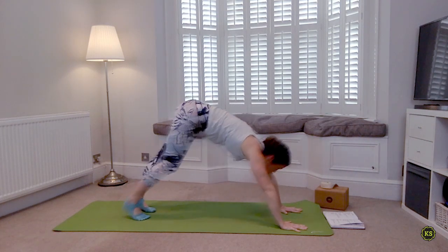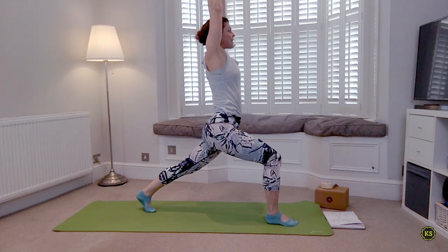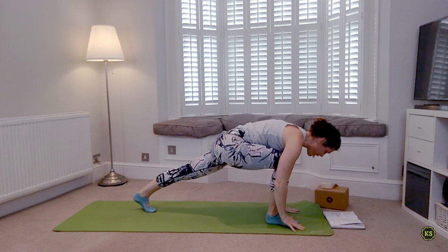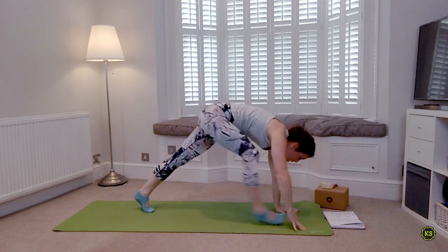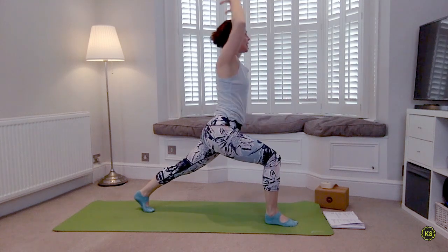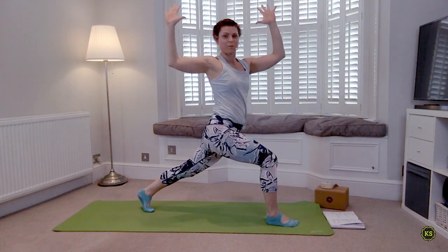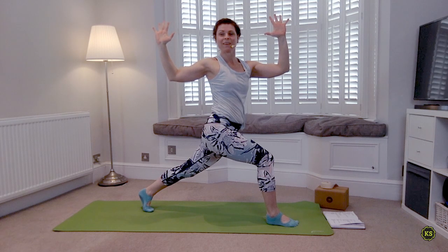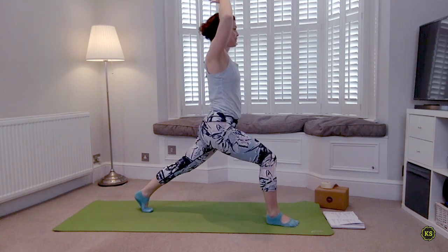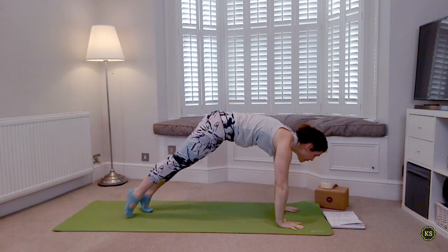Inhale look forward, step and lift. Exhale down and back. One more time — inhale step forward and lift. This one we're going to cactus the arms and revolve to the right side of your mat. Make sure you're squeezing the inner thighs together, keep the breath moving. Inhale everything lifts back. Exhale plant the hands, step back to plank.